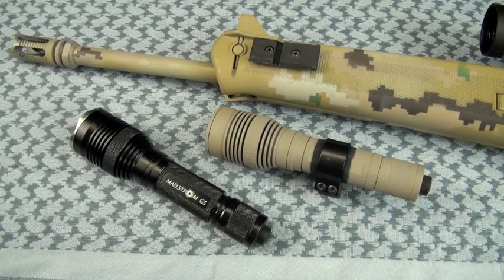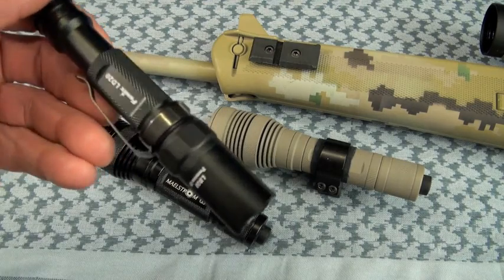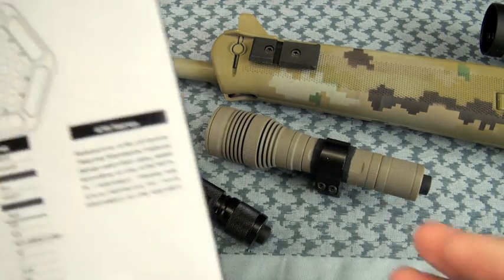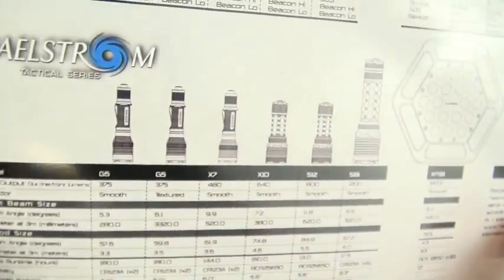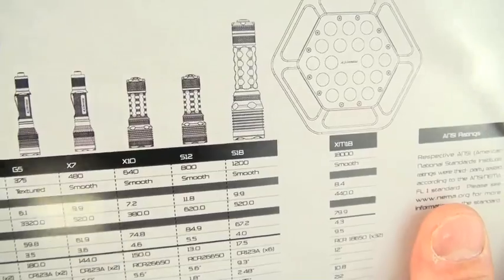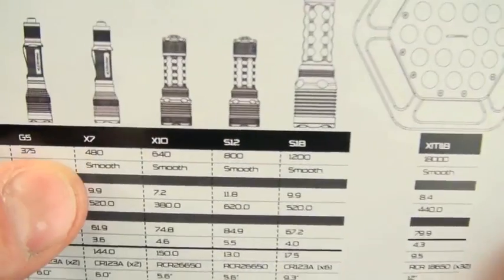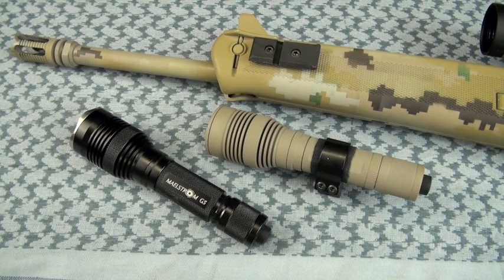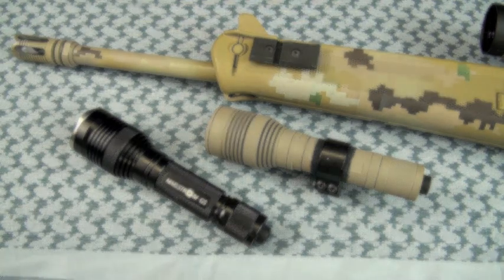I'm still using the LD20 on backpacking trips — or better yet, I have my son carry it. Nut & Fancy flashlight review: Maelstrom G5. Trying to keep it as honest and helpful as I can for you guys. Thanks for watching.